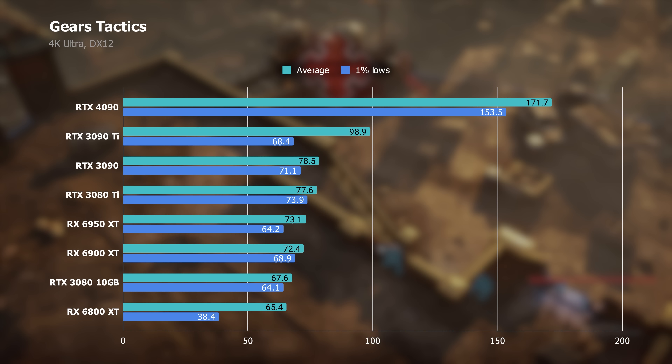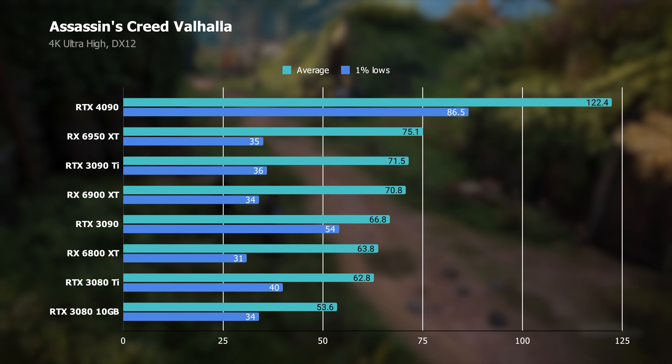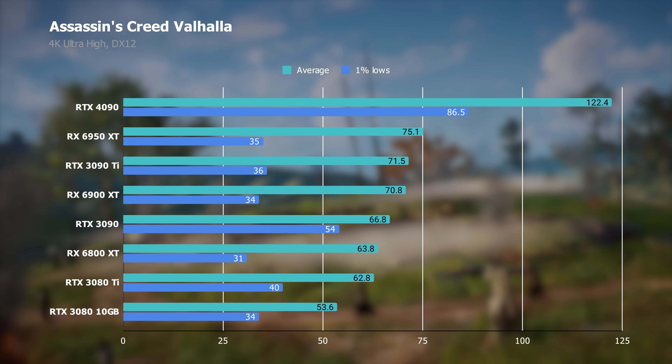I also tested games that traditionally favor AMD GPUs, and the 4090's margins are just a little slimmer there. In Forza Horizon 5, the 4090 managed a 48% lead over AMD's RX 6950 XT — still a huge performance gap, and NVIDIA is blowing past what was previously AMD's best showing. Similarly, in Assassin's Creed Valhalla, the 4090 managed a 63% lead over the RX 6950 XT, setting a new standard well past the 60fps barrier at 4K that was difficult to hit last generation.